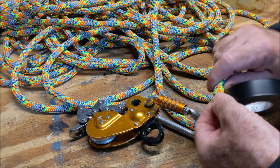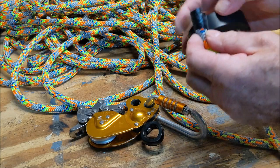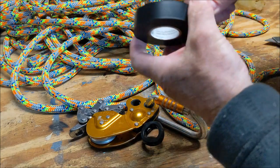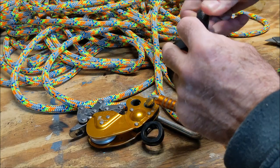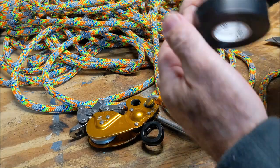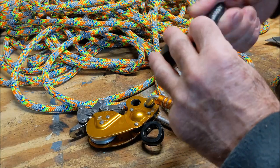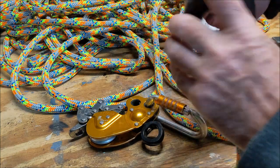Another thing I like to do is take electrical tape and wind it up. I don't want too many layers because I don't want to make it any thicker — I'm just trying to stiffen it up to go into the Zigzag. I'll go up maybe three or four inches and it'll be easier to push through.